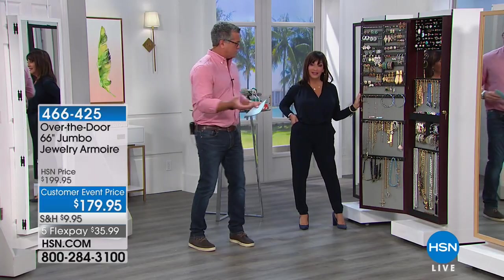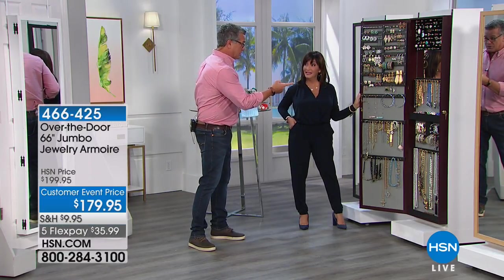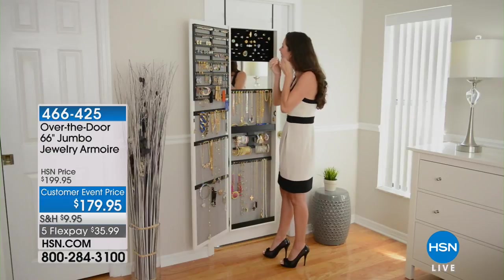The original, I think, was $159 - and it still is. This is only $20 more and it's double. Twice the size. Unbelievable. Bigger is better.